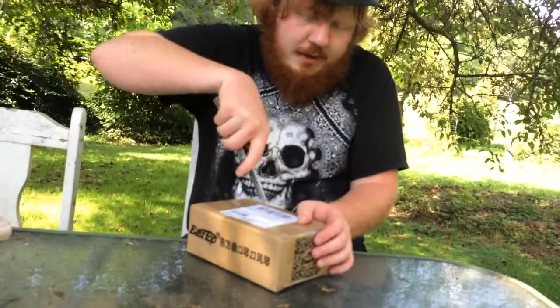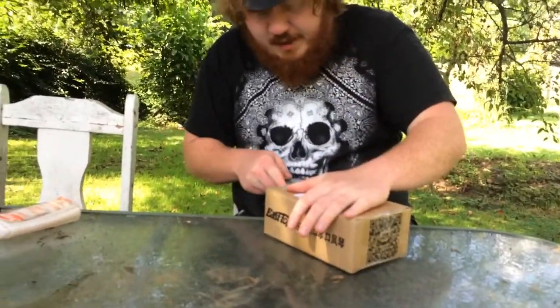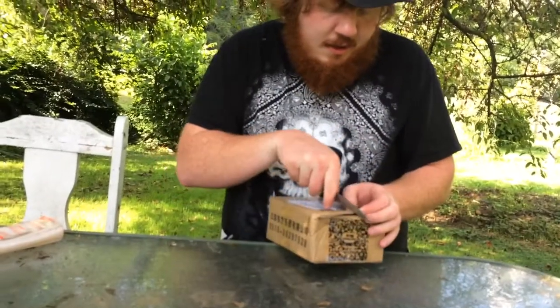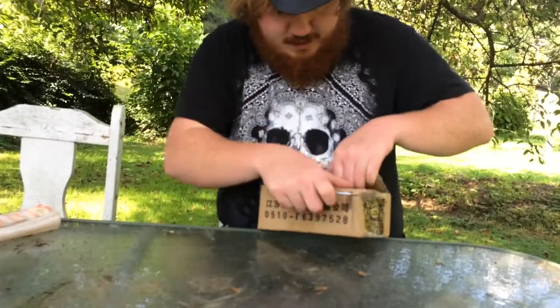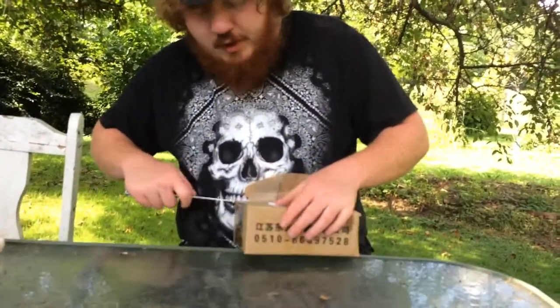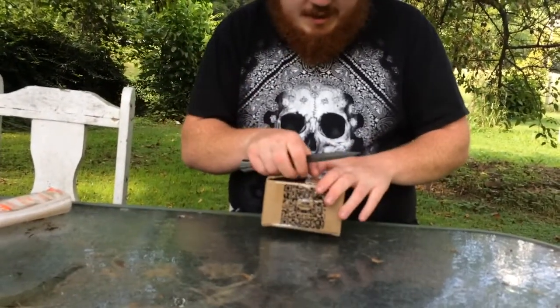Got my trusty rebel flag and my confederate hat. One good thing about stuff from China is that they package it really well.